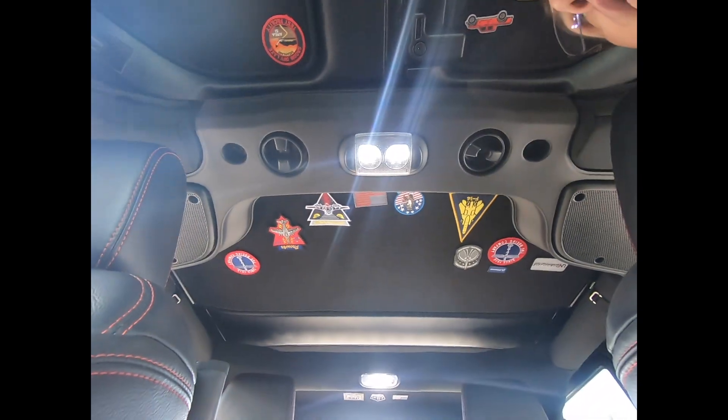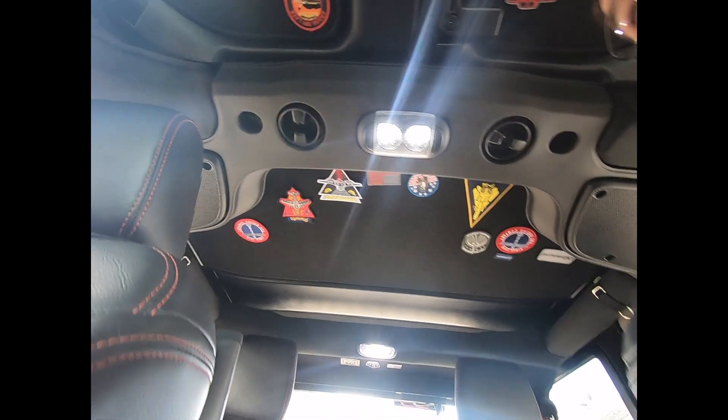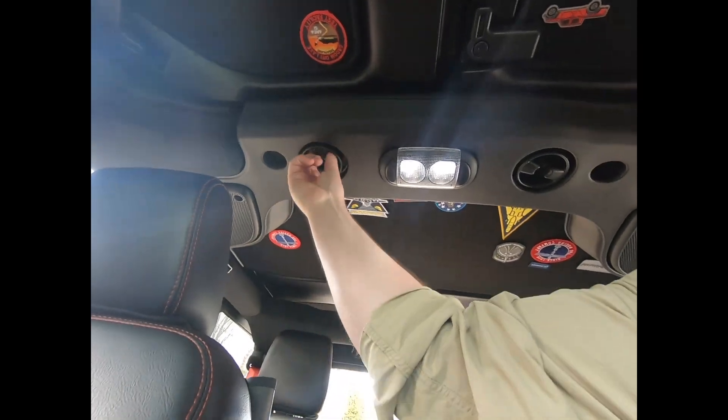The next part you don't need a special tool for, but it makes it easier, and if you remove your freedom panels frequently, you do not need to keep these two screws in all the time. You can obtain this tool from Amazon or any of the other major parts suppliers — Northridge or Quadratec. I will leave a link in the description below. These are a little bit difficult because of where they're handled, and you just rotate them 90 degrees — they're very long. They're located on either side of the dome light. All you do is unscrew them.